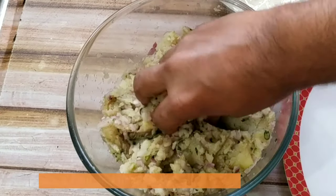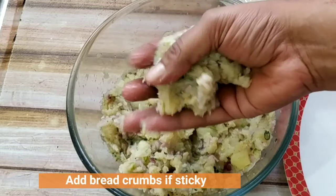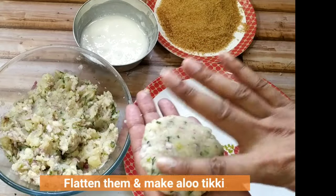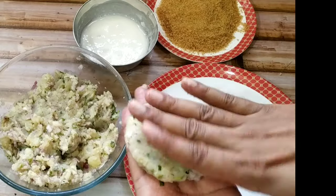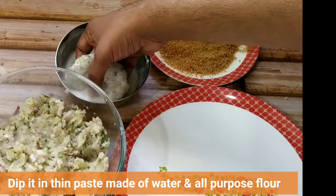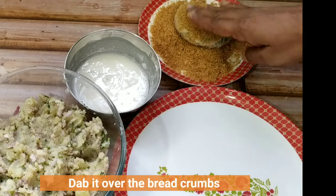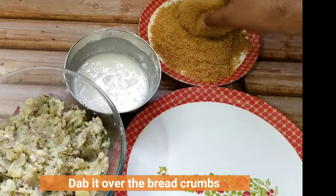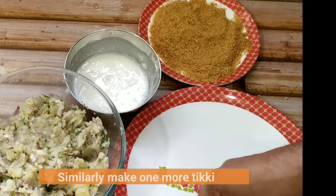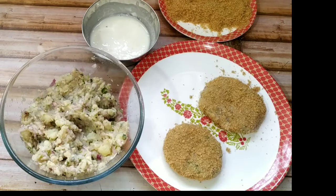We have to make a firm and non-sticky ball. If the mixture is very sticky you can add a little bit of bread crumbs. Place the ball on your palm and press it gently and flatten it to give it the shape of a tikki or patty. If you want small tikkis you can take a smaller ball. Once the tikkis are ready, dip them in a paste made of water and all-purpose flour, and then coat them in bread crumbs. Bread crumbs will give it a very crispy texture.